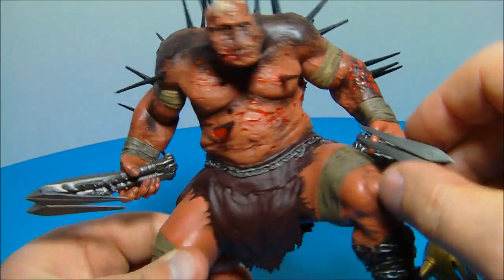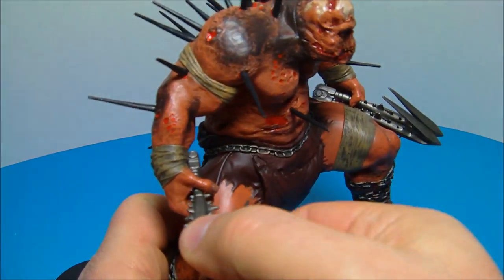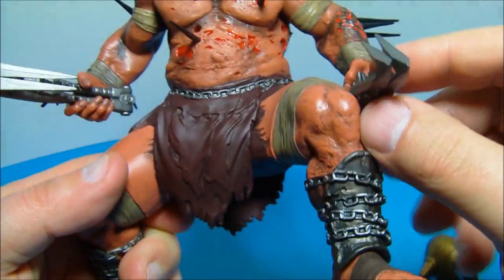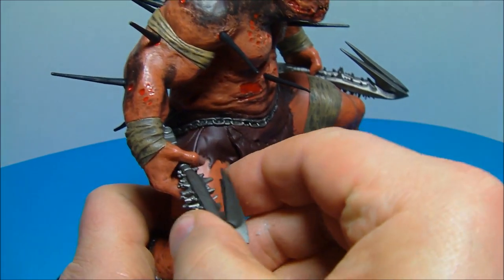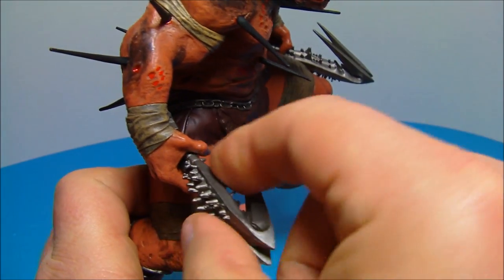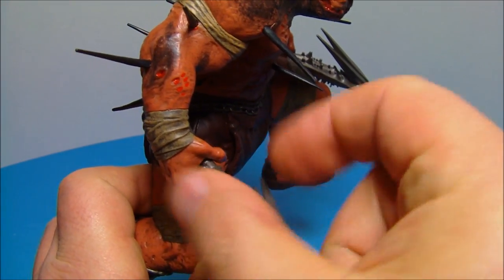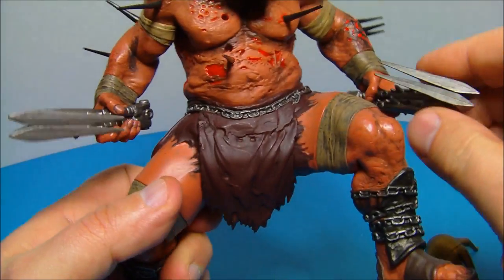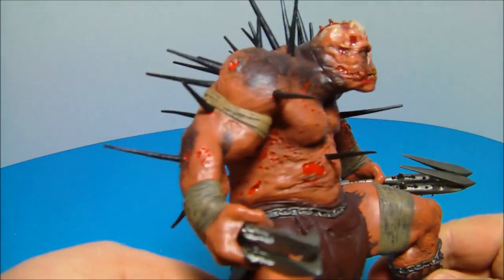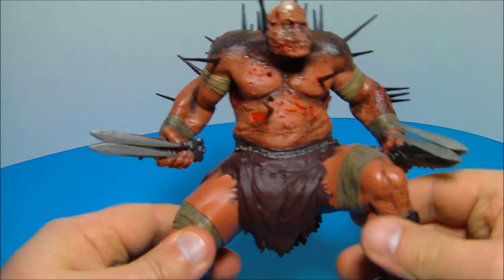Here are his Claws of Hades, and they fit firmly in his hands just like so. The tips up top are softer, but the spikes here are very pointy, so be mindful of that — they can hurt you if you push them against your skin. This guy is actually quite awesome; he's very large, the biggest figure out of the series.